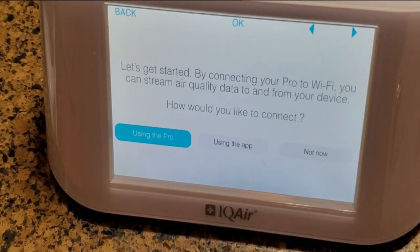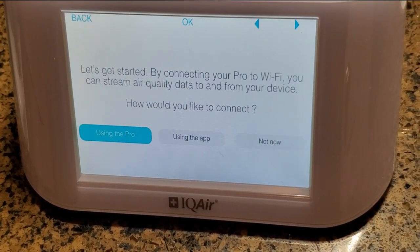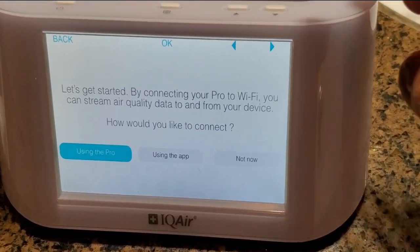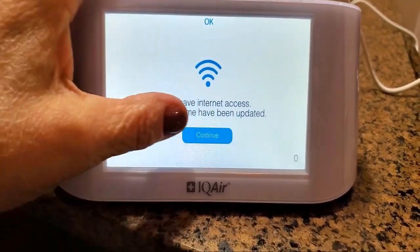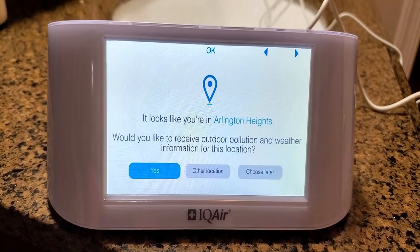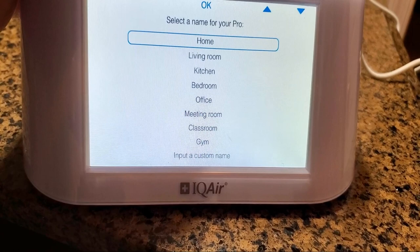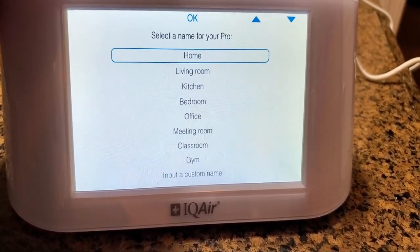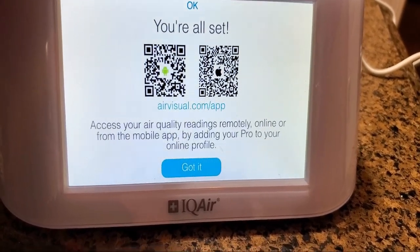All you do is hit the button on the top to select. It says: let's get started by connecting to Wi-Fi — you can stream air quality data to and from your device. I connected to my home router and hit continue. Now it's searching for my location, I said yes, and you can put in a name — so 'home' is fine. And now I'm all set.